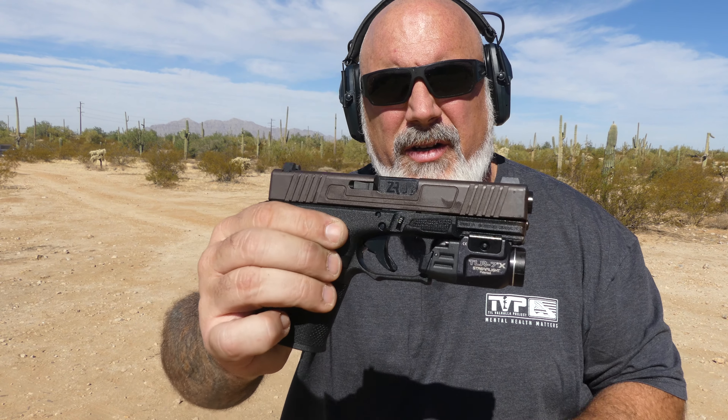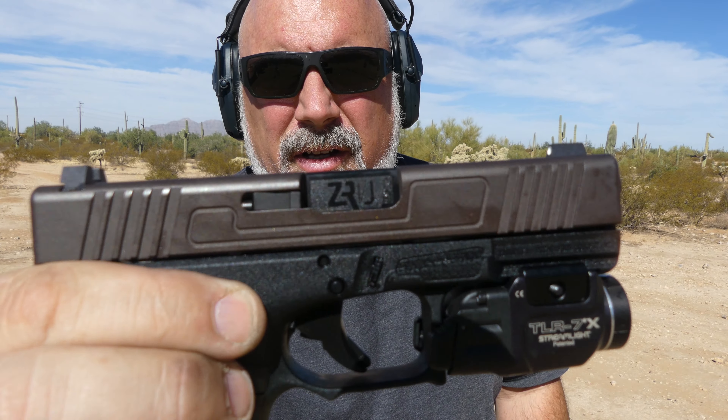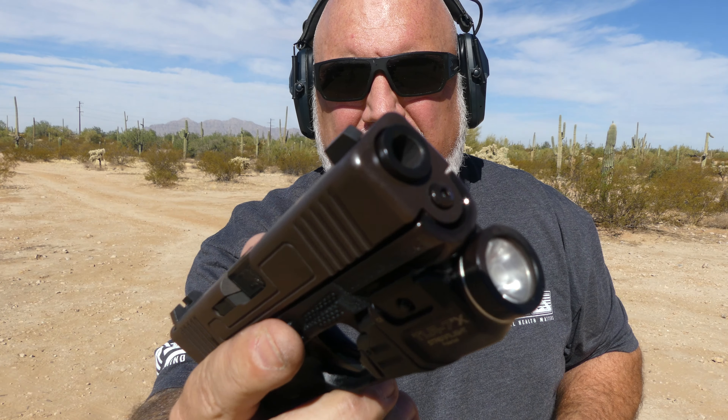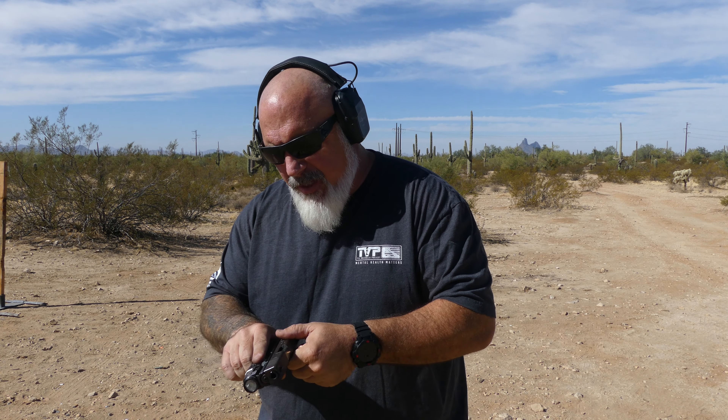The barrel has ZRO etched into the chamber. It protrudes just a little bit from the slide and has just the slightest crown bevel at the end. I'm not sure who makes the barrel for them, but it seems to be fairly accurate — really accurate, by those headshots. Let's go after the steel again. That seems like a pretty nice barrel.